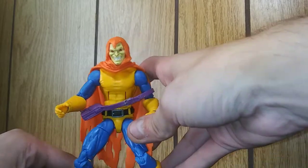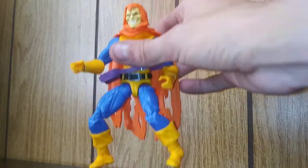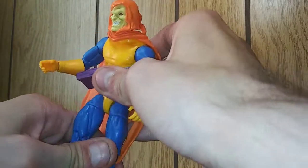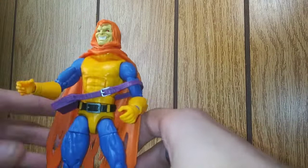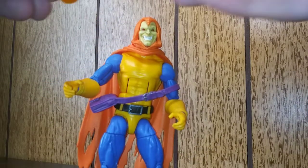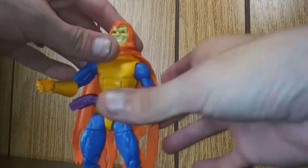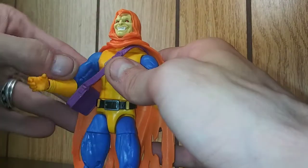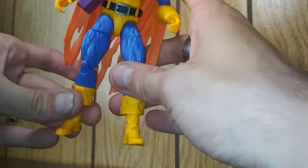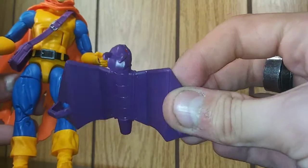This glider is garbage, Hasbro — you suck. It barely stays on there. Hasbro needs to make better gliders. And then we have him with the little pumpkin bomb that probably doesn't even fit in his hand — yeah, no. Terrible execution. Such a shame. This really had potential, but this glider is absolute trash, Hasbro. You could do better than that. Freaking cheapskates.